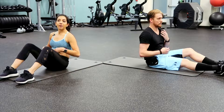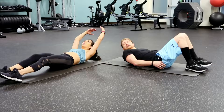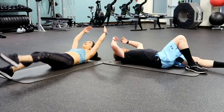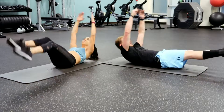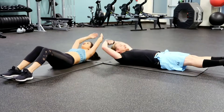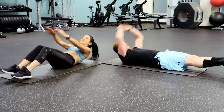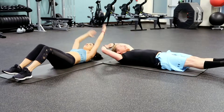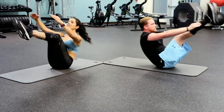We're hitting those lower abs again, just like we did with the candlesticks. Go flat on your back and do jackknife. A jackknife is similar to a candlestick except we're lifting our upper body with our lower body — up and down. You can do it with bent knees to make it a little easier, or straight legs. Five, six, seven, eight, nine, and ten.